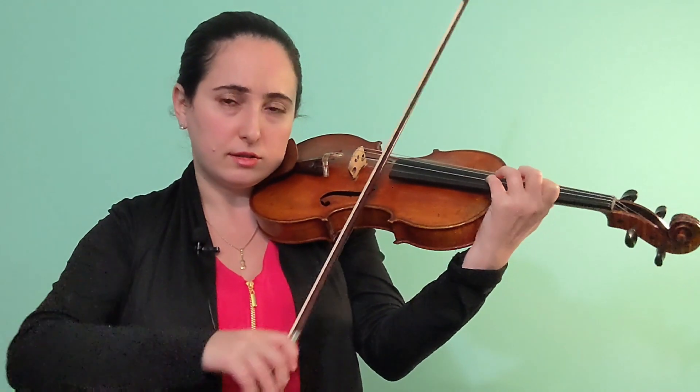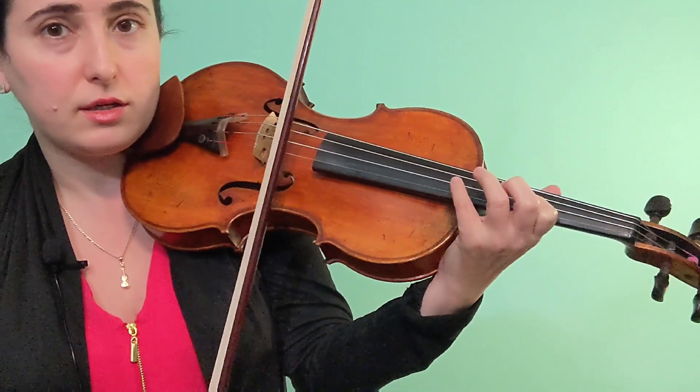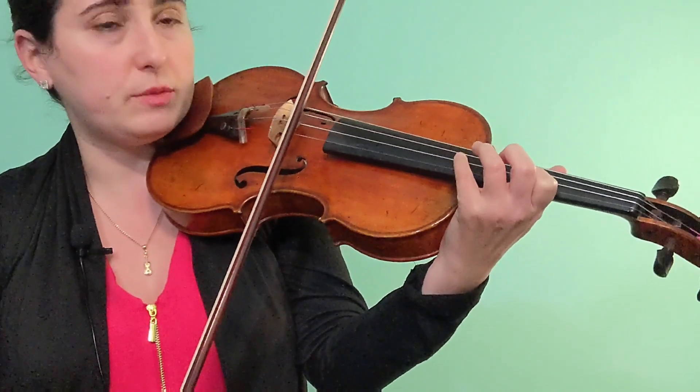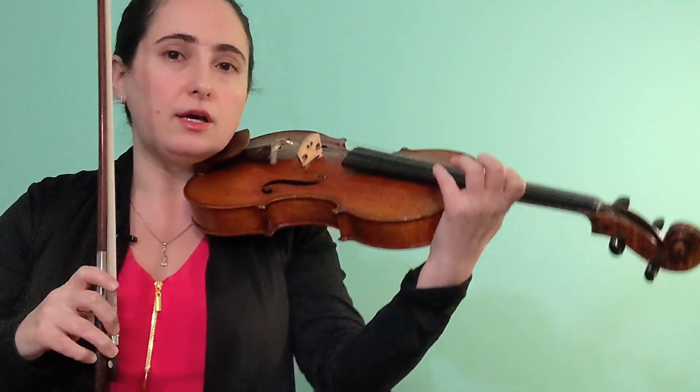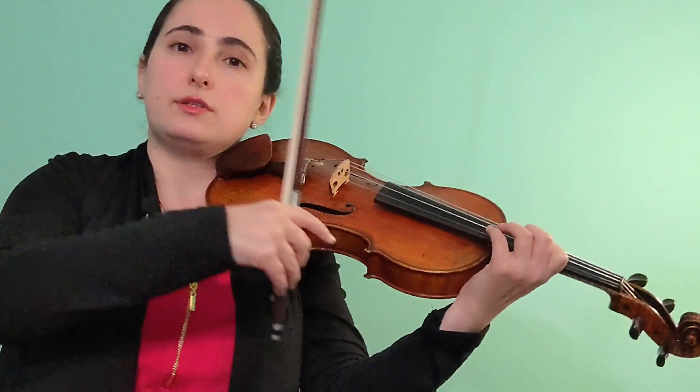You can see that the string crossing gave me a little bit of trouble here, so I had to make sure that my pinky was anticipating — the same way I showed you to anticipate when practicing slowly. Because when I practice slowly I anticipate, that skill was so important right now for me when I was doing the descending shift. If I wasn't doing that in slow practice, it would not translate.